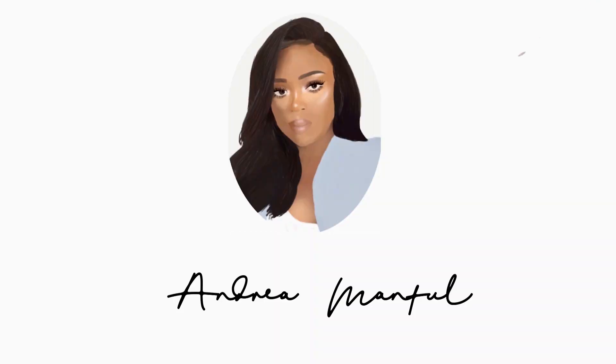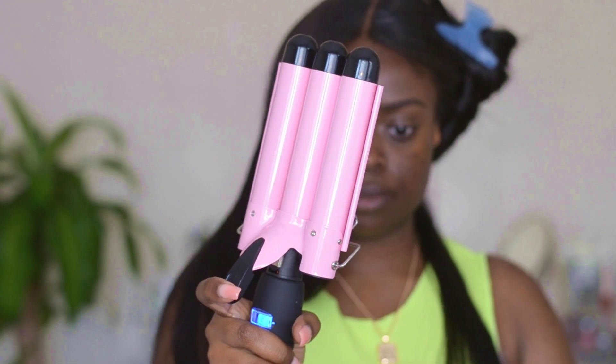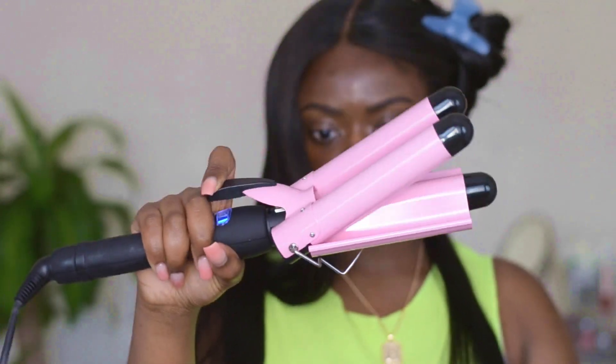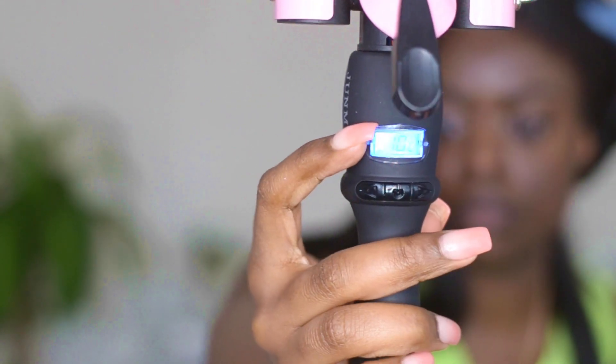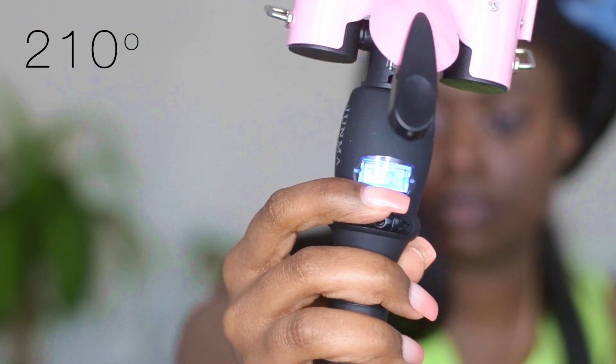We're going to get started with the hair first. I'm just taking out a small section from the back and we're gonna start crimping. I got this crimper from Amazon — I'll leave the link down below. I'm going to set it to 210, which is the highest temperature it goes to. Starting at the top of that section, you just want to hold the crimper there for about 30 seconds.